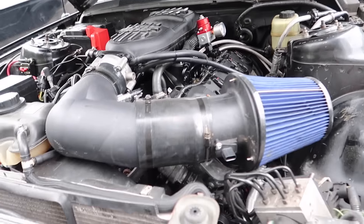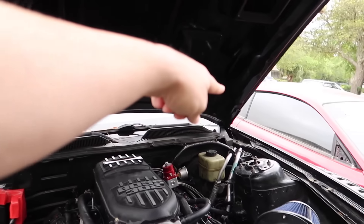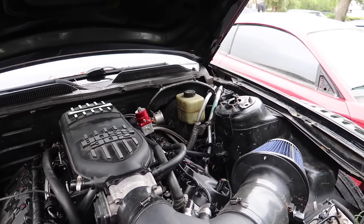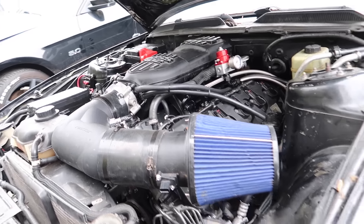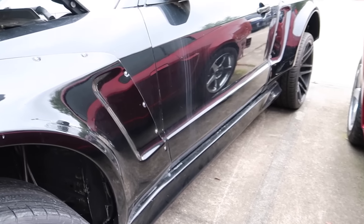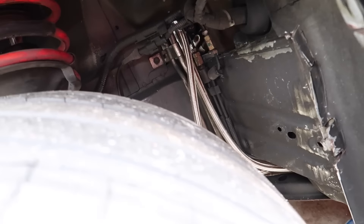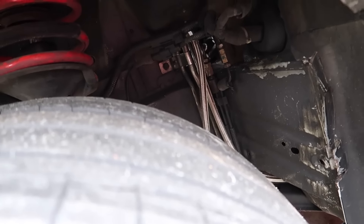Brand new AC condenser right there, new custom AC lines going all the way around and up into the compressor. To give you guys a better look at the tires — that's why she's jacked up — you can see the fuel lines right there. Might have to do something about that, it does not look to be very secure.